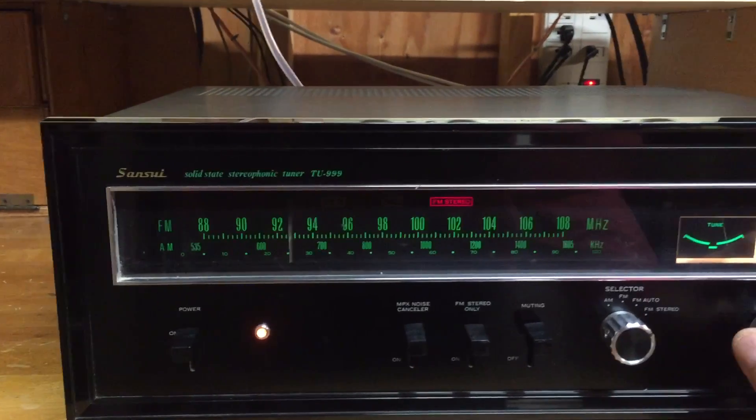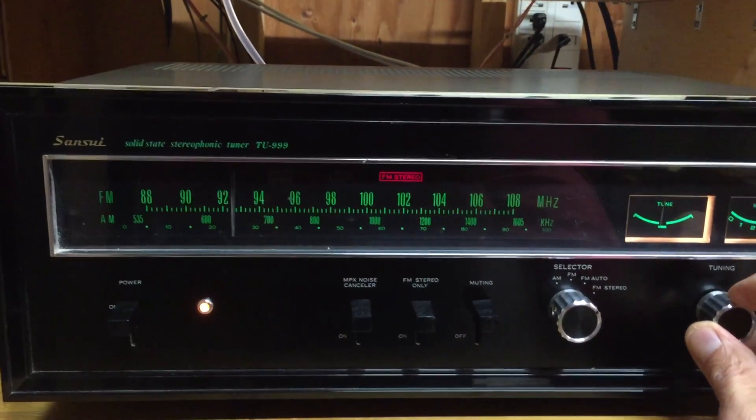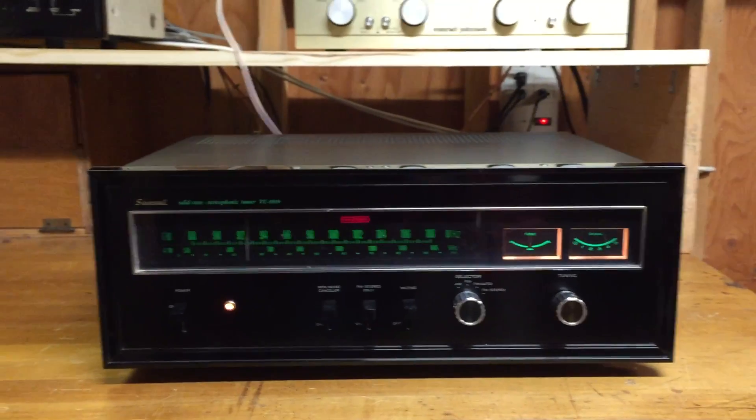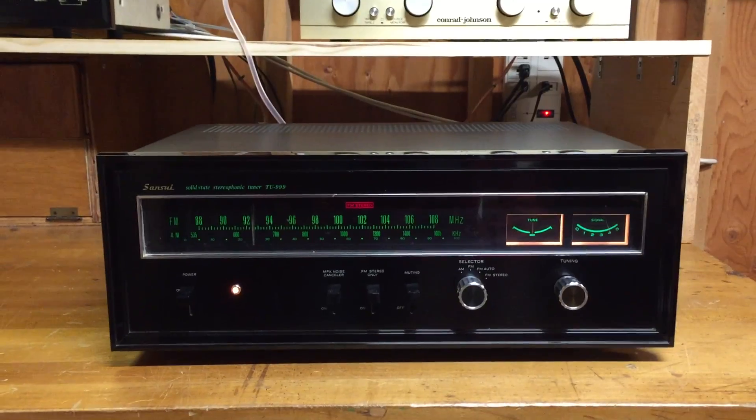Going on down the dial — you'll see it picks up stations and locks them right in.